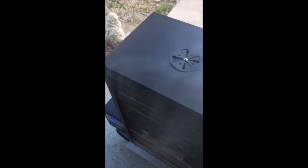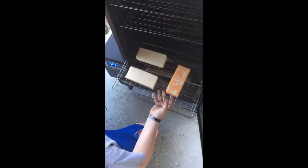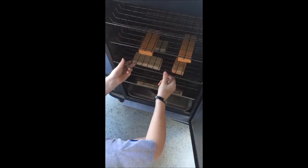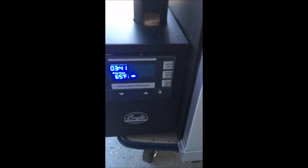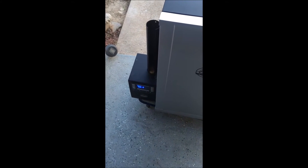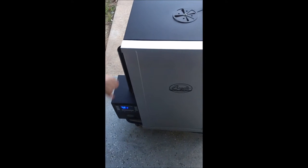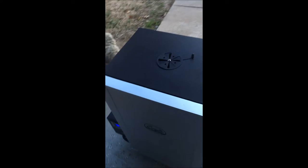We got our cheese ready — Colby Jack and all the different ones — the smoker is smoking. Thomas is going to put the cheese in. If you guys can think of anything that'll make our process better, feel free to comment. Right now we are at 65 degrees. If it doesn't go up, we'll probably turn the heat on for a few minutes and then turn it back off to get it up to 90 degrees, but hopefully it'll raise up by itself.